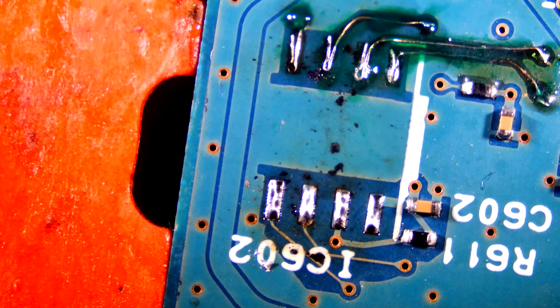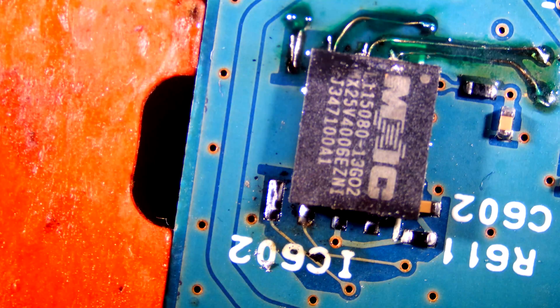Solder. Now let's re-solder the chip using hot air.